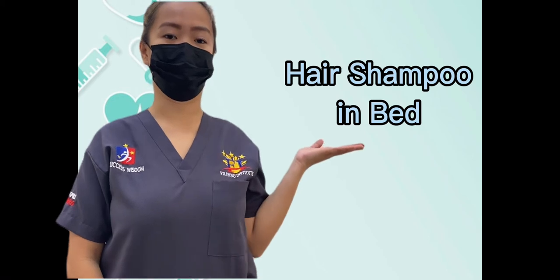Hi, I'm Rhea, a caregiver student. Today I will demonstrate how to perform a hair shampoo in bed.